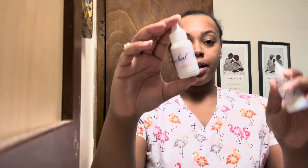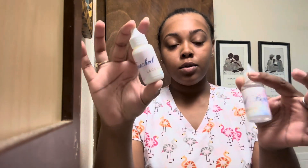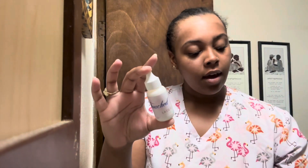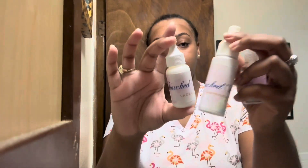Okay y'all, I'm back with another video. So, I got everything by Touched by Misty's Lace Glue. I got the glue, the remover, and I also have the spray — the skin protecting spray.